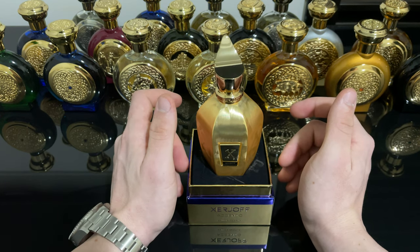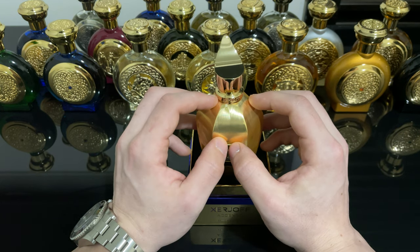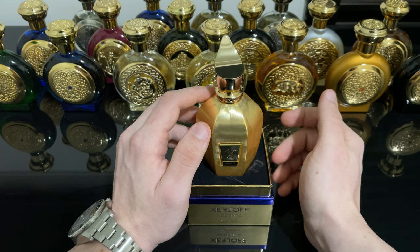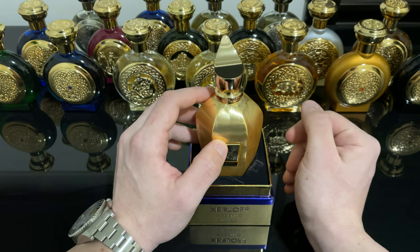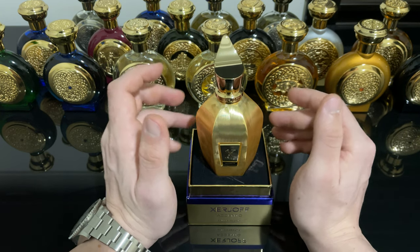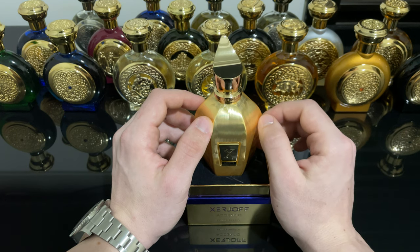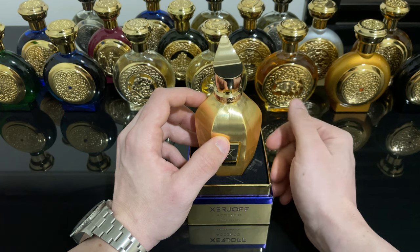Let's talk about the versatility. This is extremely versatile — you can wear this year round if you want, but it's especially suited for spring and summer, especially spring. It can also be worn in summer, daytime or nighttime — I see this a little bit more as a daytime fragrance, but it can be worn at nighttime no problem, both casually and formally. It can also be worn in colder weather or winter, since it has density, thickness, and is a little bit sweet.